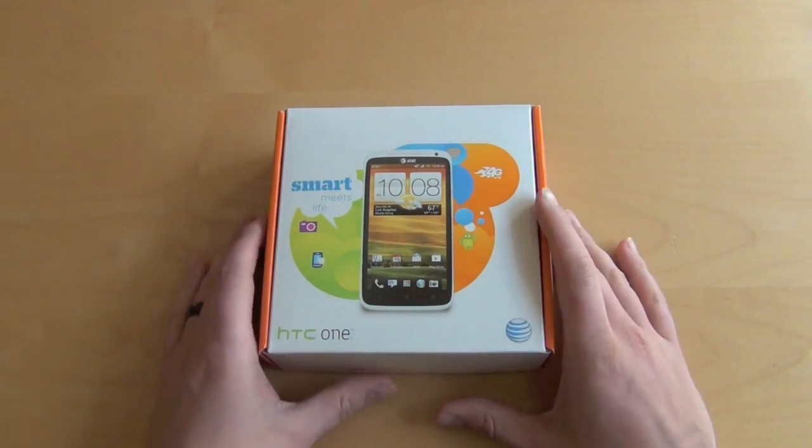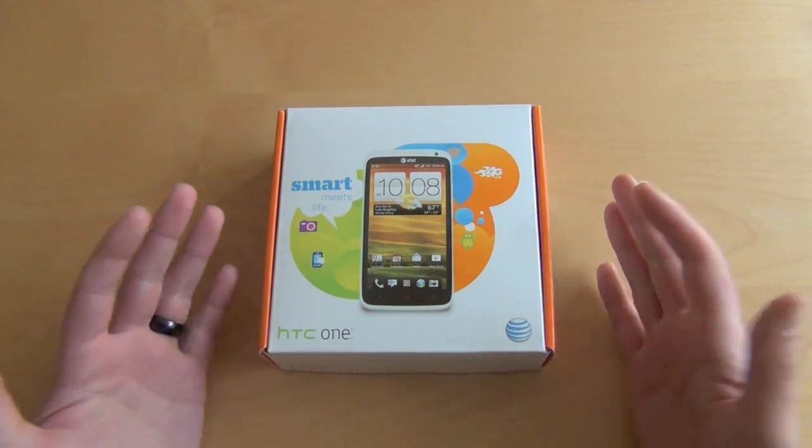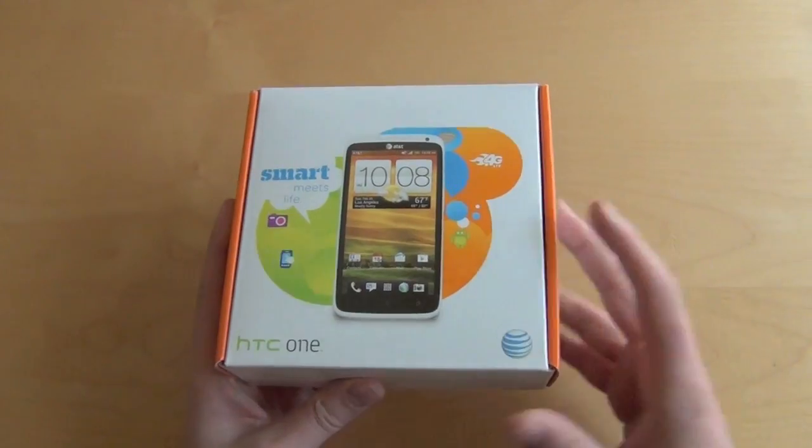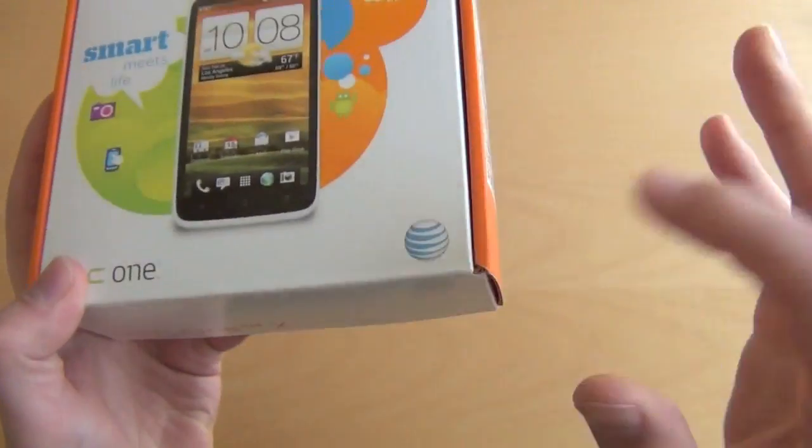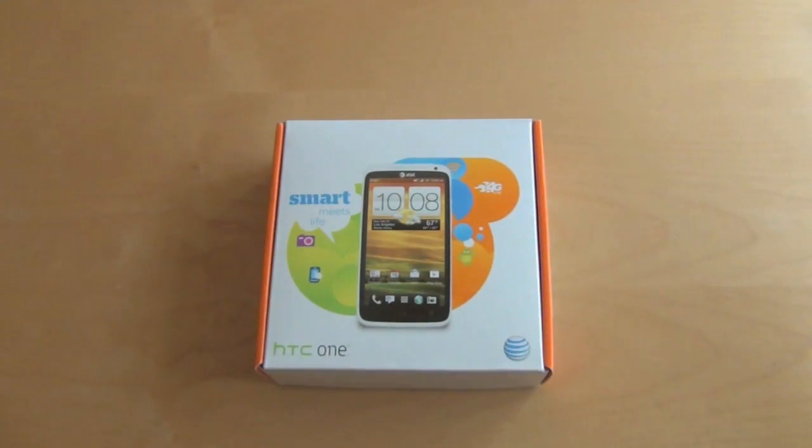Hey guys, welcome back — Kellen here with Droid Life. So today we're going to look at a new HTC One X, or a different HTC One X than we already have. See there, HTC One X. This is the AT&T version, so this is the one coming to the US.